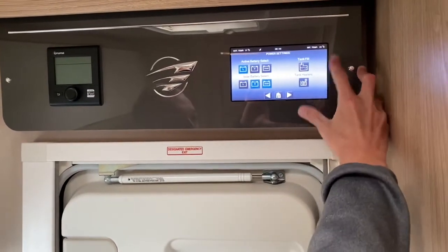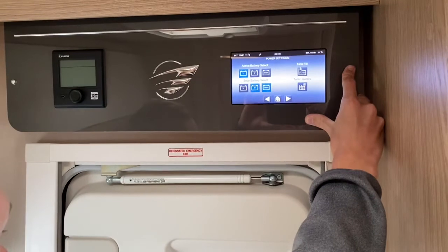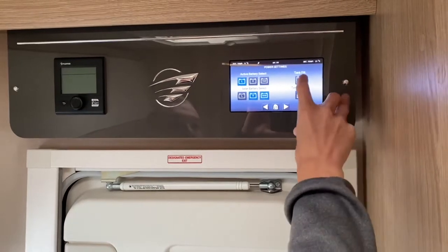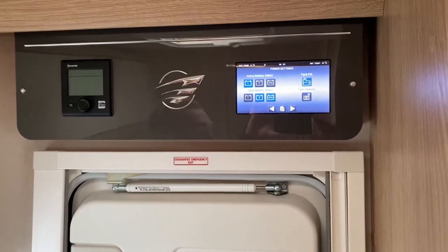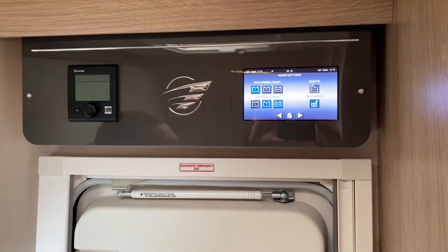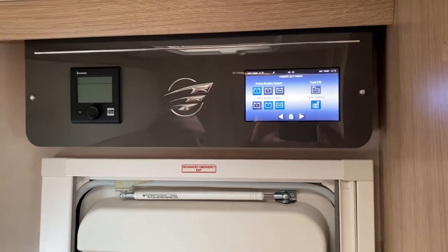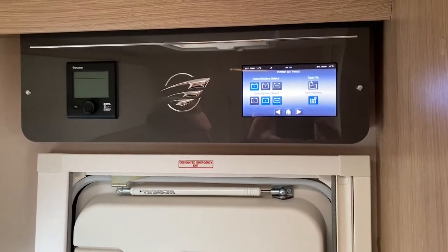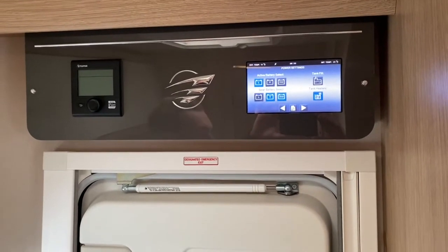Tank fill is what I mentioned outside with the submersible pump — if you can't get a hose pipe to the vehicle but you can bring a bucket or aqua roll, put this on and it'll give the submersible pump a 12-volt feed to kick in. Underneath you've got your tank heaters — put these on in a colder climate, such as skiing holidays, or from about October to March if it's going to be cold overnight. It stops the tanks from freezing by putting a small charge through the water.